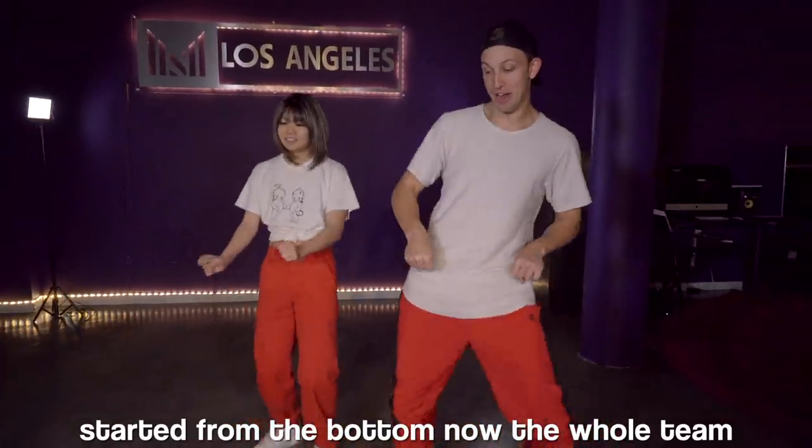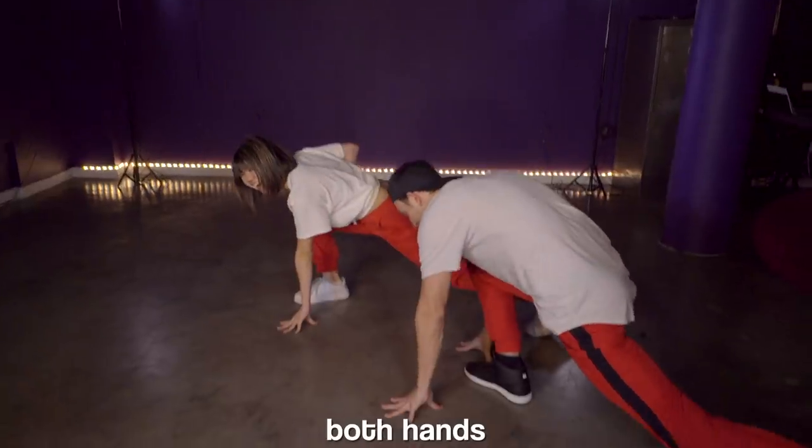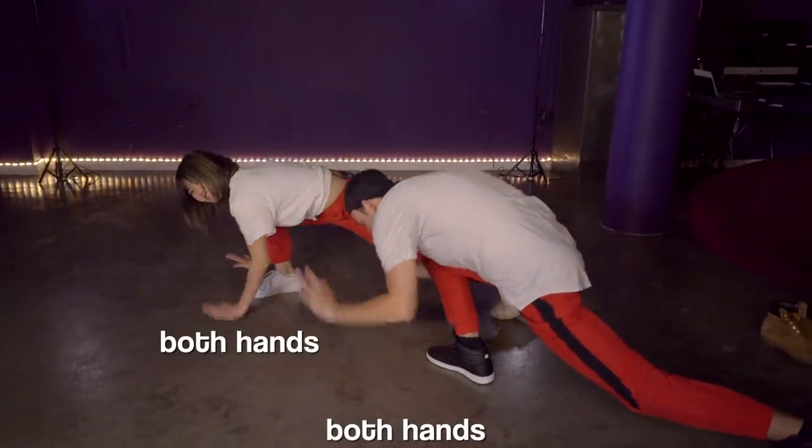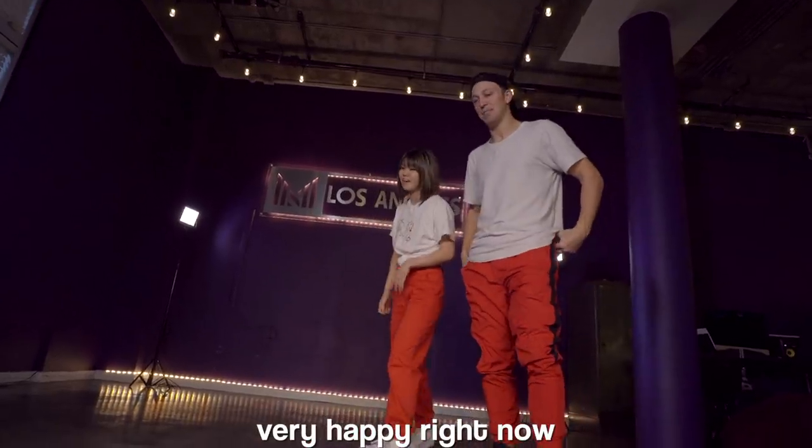Started from the bottom, now we're here. Started from the bottom, now the whole team. 20 rounds. Both hands, both hands — smack the ground. Got it. This is so good, I'm very happy right now.